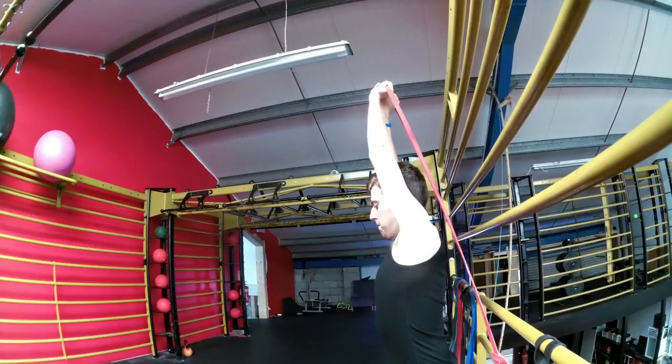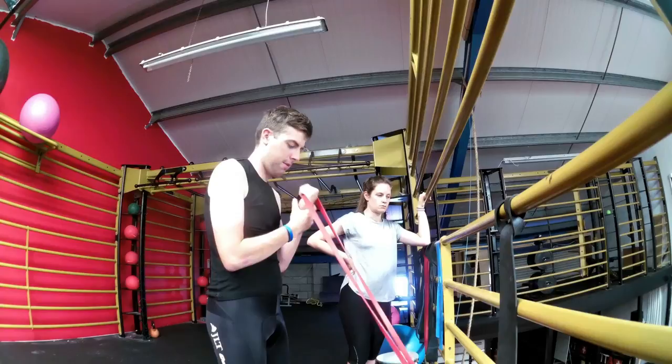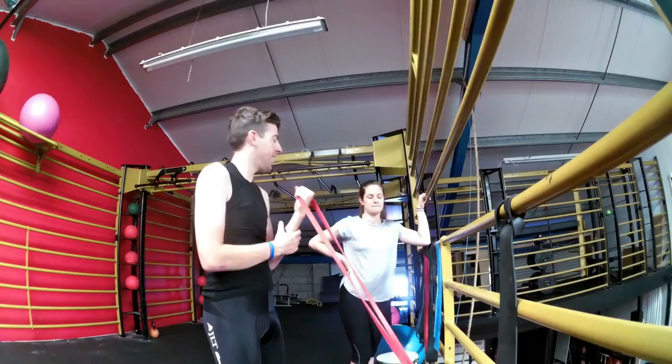Next up is the exercise that's probably going to get the most comments — the gun show exercise, trying to tame my bicep. The left bicep also has quite a bit of muscle wastage, so we're working on that in a controlled manner, working on them individually as opposed to doing a bicep curl with both arms at the same time.